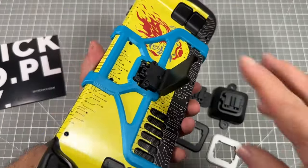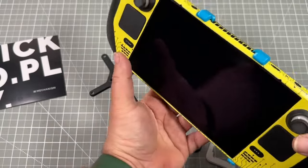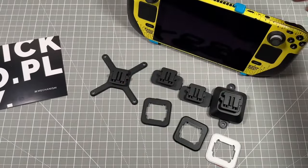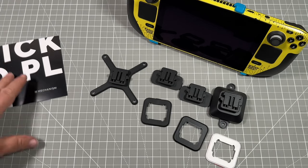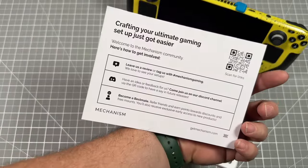Pretty happy with this setup. We'll be going through more on how to use your Steam Deck as a daily Linux driver and other things you can do with it beyond just gaming. If you're interested in picking one of these up, you can find it at getmechanism.com, or I'll have a couple links below.